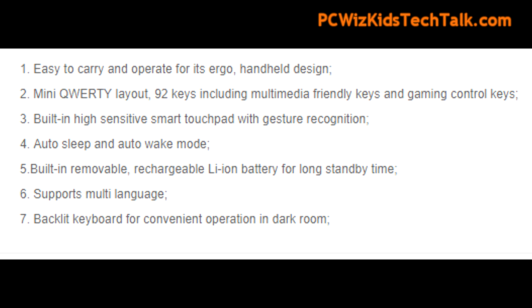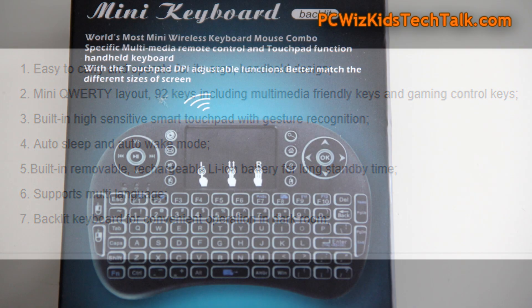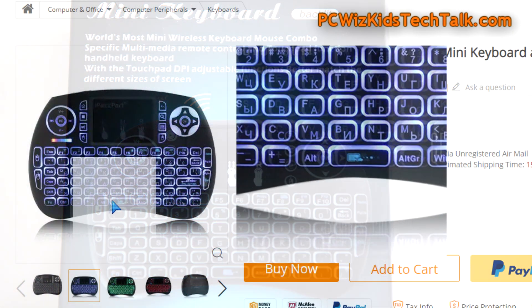It's got a touchpad which you can use with gestures, using your finger to move around as a mouse. I mean, this is really it — and it's cheap.